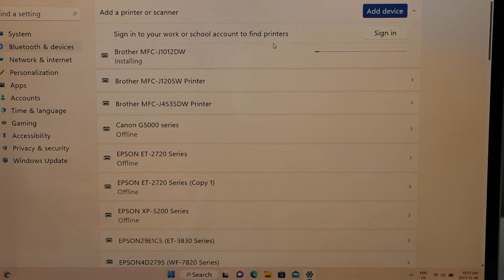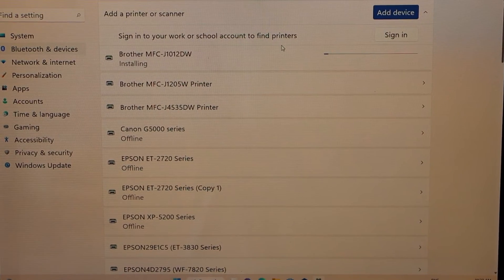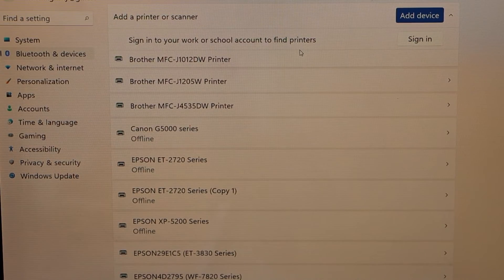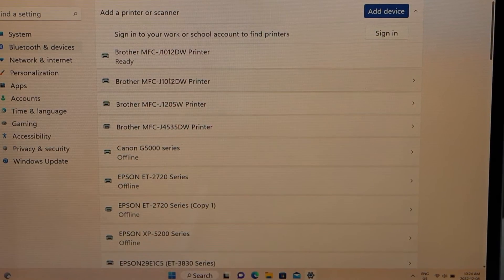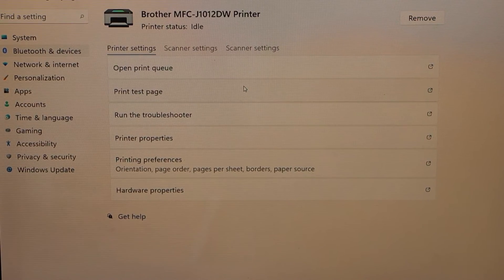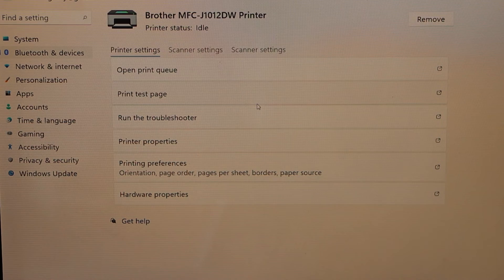Wait for the printer to install completely. Once the printer is ready, you can see it displayed as the Brother printer. Select it, and from here you can start using it for wireless printing and scanning.